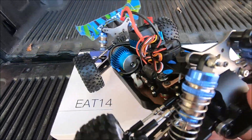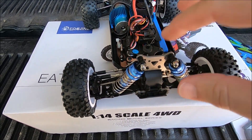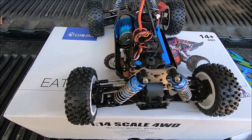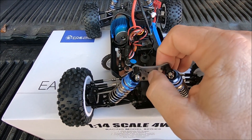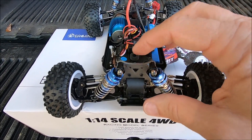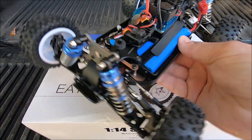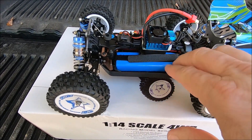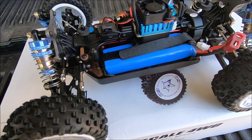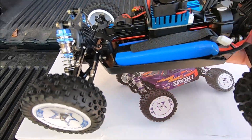It's real similar to the WL Toys but it's got stronger shock towers. The WL Toys had lighter, more brass-looking ones that bent pretty easily, but these are the stronger steel ones. It does have oil-filled shocks, and the 2S LiPo is 2800mAh, compared to the WL Toys which comes with a 2200mAh pack.